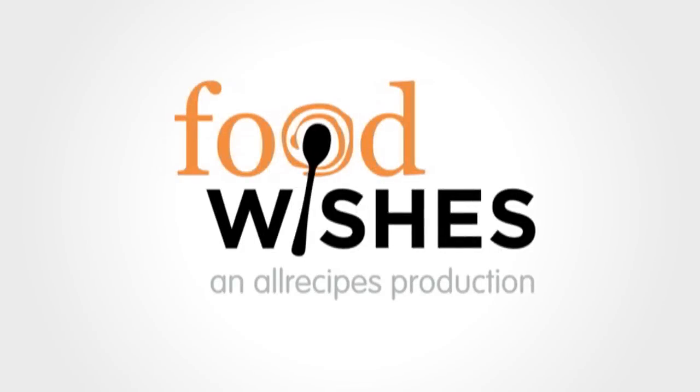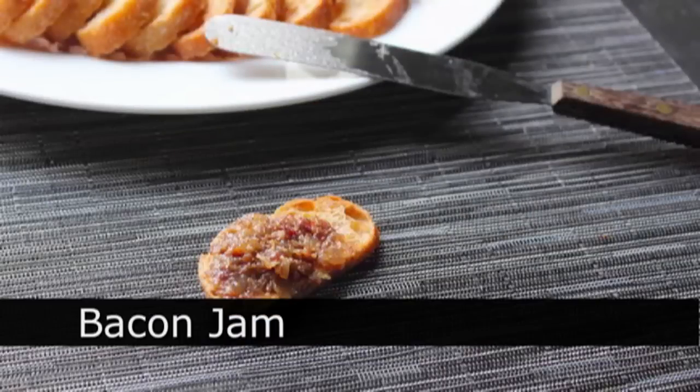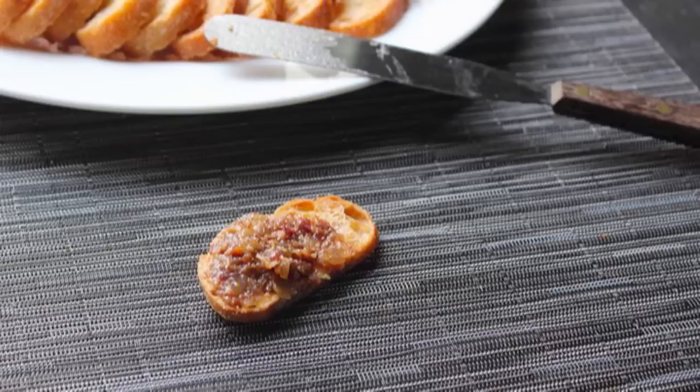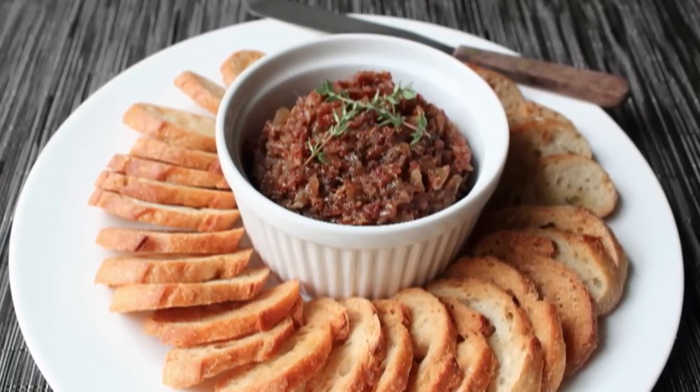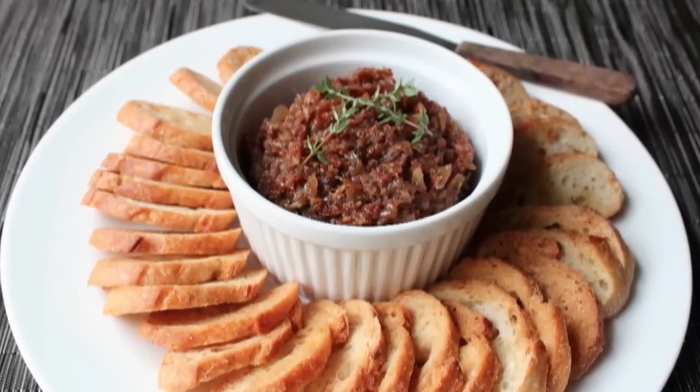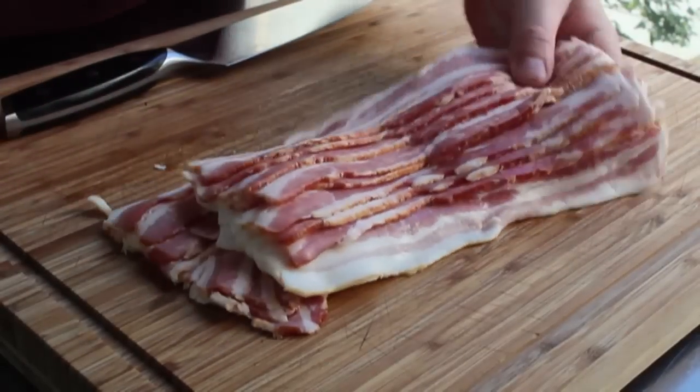Hello, this is Chef John from foodwishes.com with bacon jam. That's right — just think, all these years you've been wasting your time making jam out of fruit like some kind of wild vegan. Well, all that's about to change, because thanks to recent technological advances it is now possible to make jam with cured smoked meats — and we're going to be using everybody's favorite: bacon. And a lot of it. So let's get started.